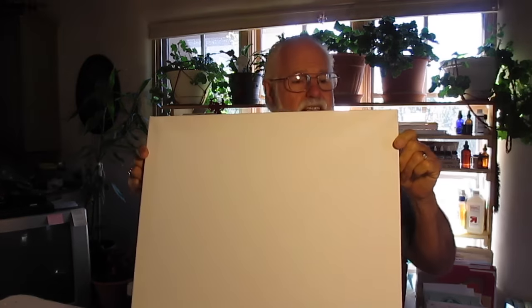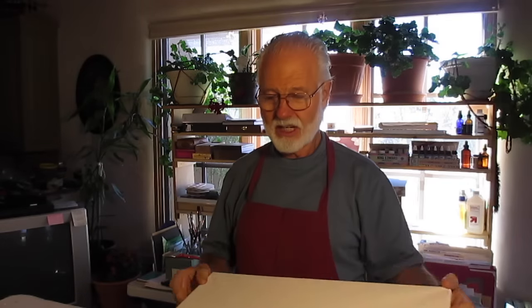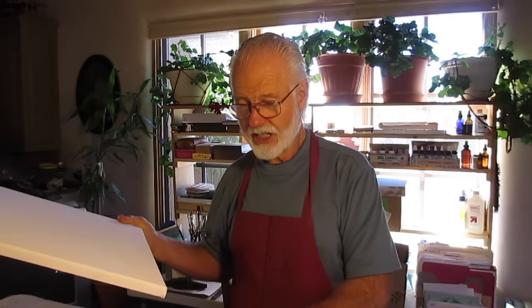You'll also need a practice canvas — this one is a five-eighths inch, 16 by 20 student grade canvas that you can get in a six-pack for about $20 at your local art store. I got this one at Artisan in Santa Fe.